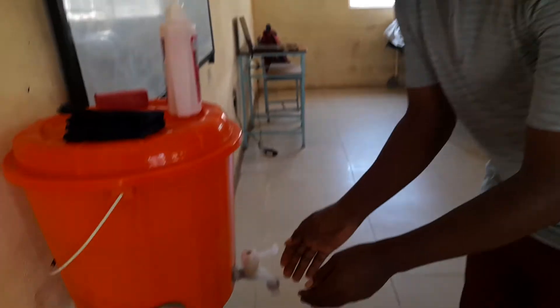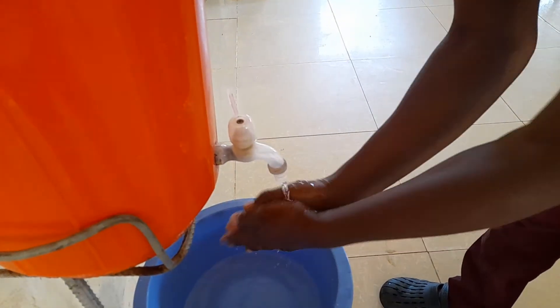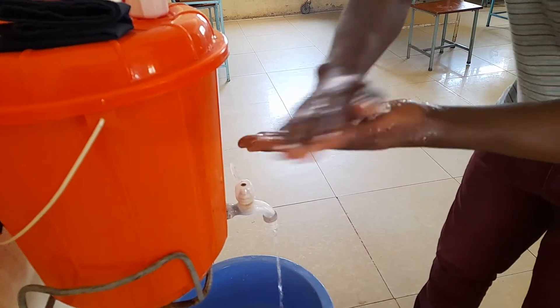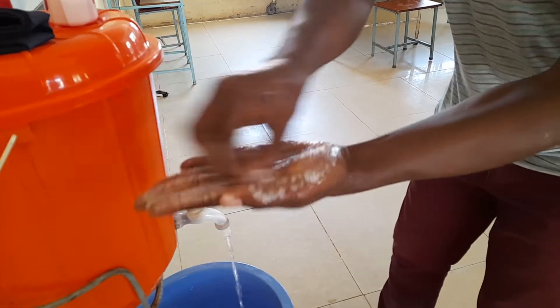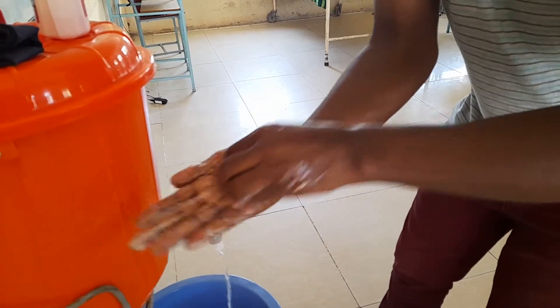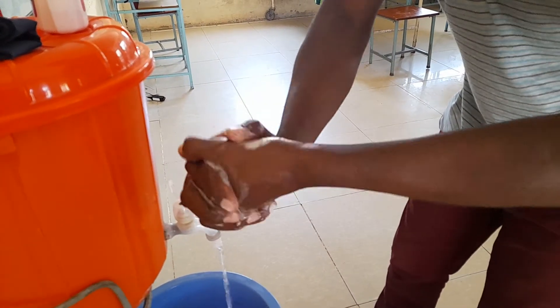Let's start. How you start the procedure: open the tap, then wet your hands, then put soap. Once you put soap, make a good lather like that. Then you do like this — palm to palm — and then change to the other side and do like that. After that, you can lock and do this.